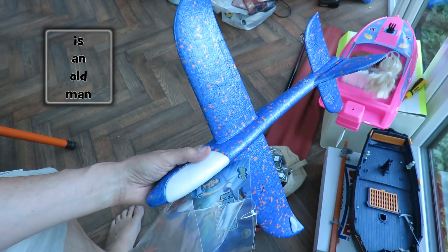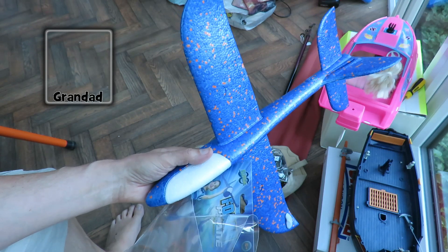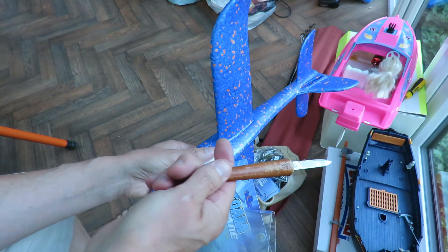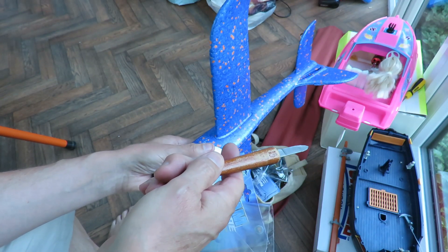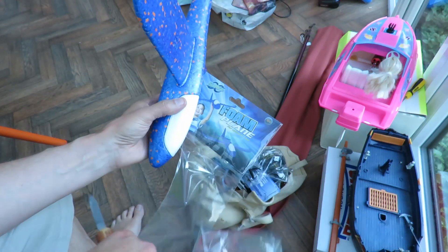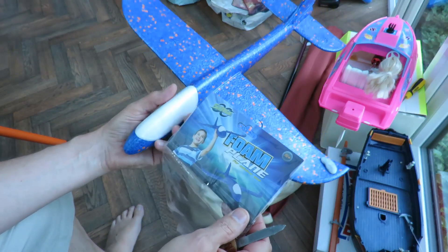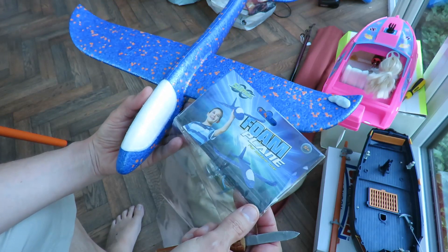Hi guys. I'm going to be off on holiday for a little while, only a short break, but it means there are a few projects I'm in the middle of that will be delayed. You may not notice, depending on how I schedule them on YouTube, but this one I started today — just bought it and tried flying it straight away.